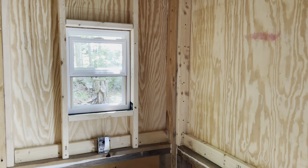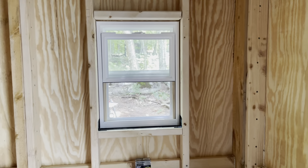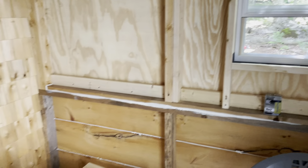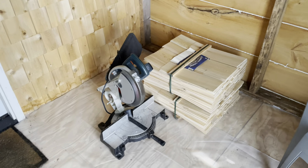I'm not sure where I left off with the last construction video, whether I showed the window in or not, but it's in and everything's good. I think I talked about the framing of it before, so I won't talk about that again. That's the only window going in this wall, so now I can put the shingles on the outside — everything's ready and organized, got all my tools together.